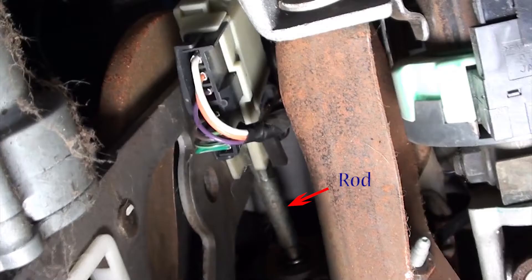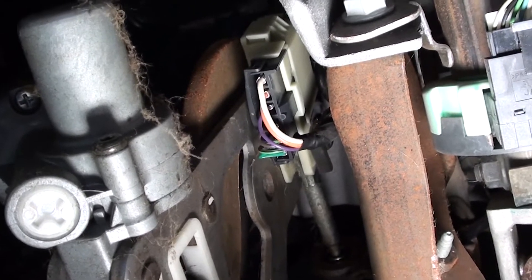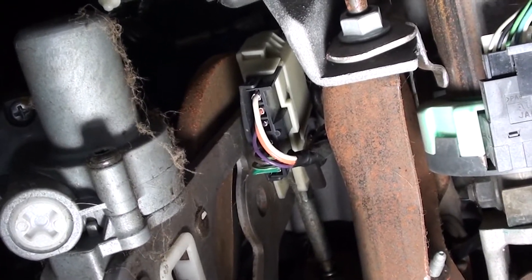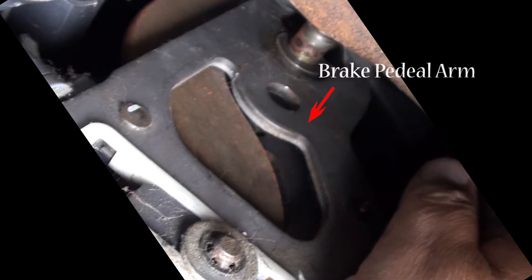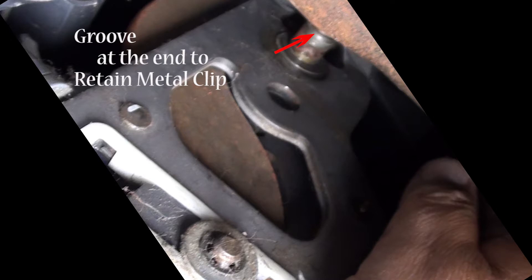Remember that rod I was telling you about earlier? Well, this is it. That loop on the end is inside the switch. If you move the brake switch out of the way, you can see a pin sticking up on the arm — that's where the brake switch goes into. If you look closely at the end of that pin, there's a groove. You can barely see a black line going around the pin — that's where a retainer clip snaps in, so you need to remember that.